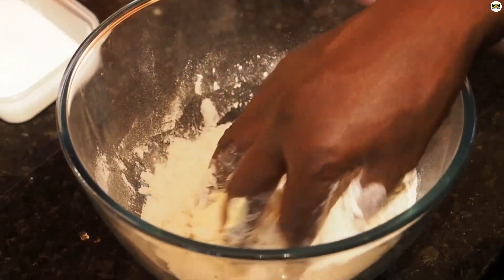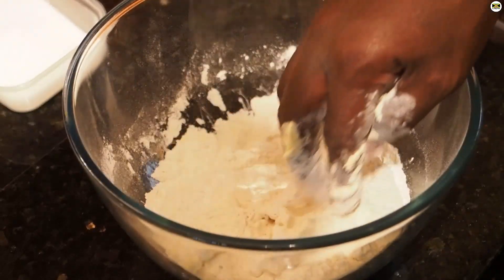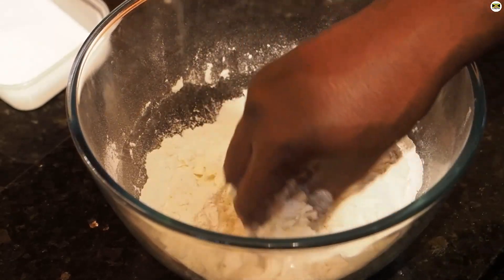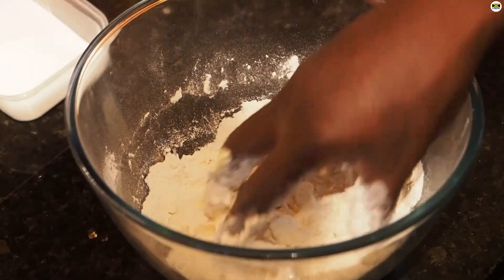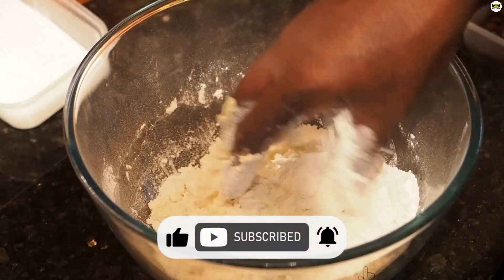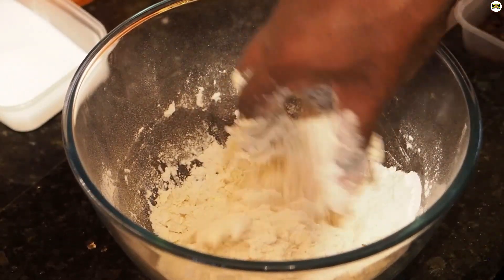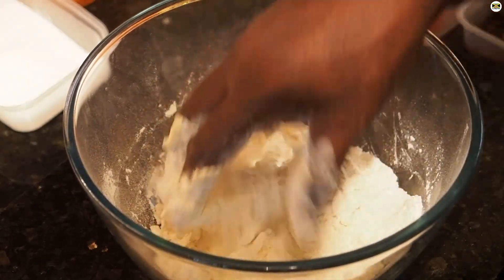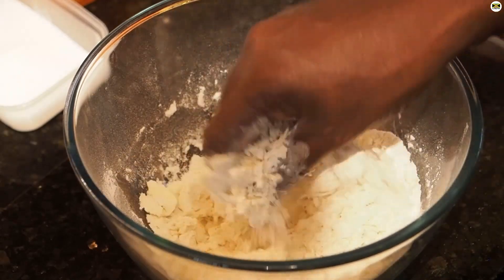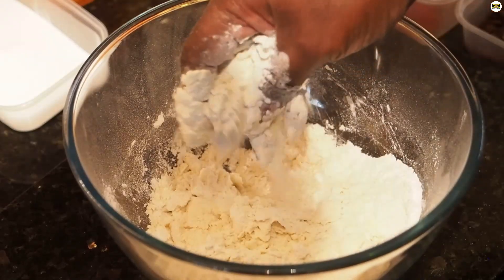You can get your kids involved with this recipe like I was saying before. I hope you're liking the videos we're putting out — please remember to like, share and subscribe and tell a friend to tell another friend. If you want to leave any comments, you can leave them in the comments section — we do get back to you on them if we're not filming. You want this worked into a crumbly mix.